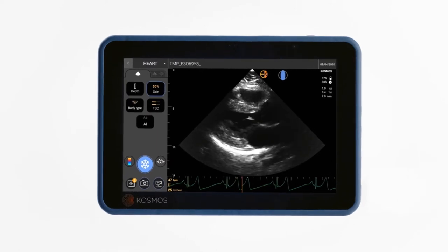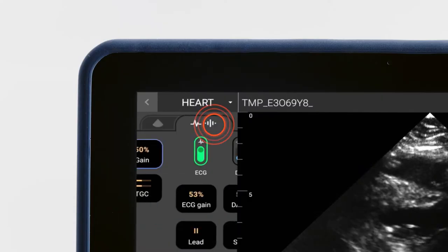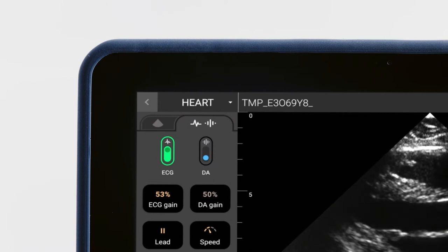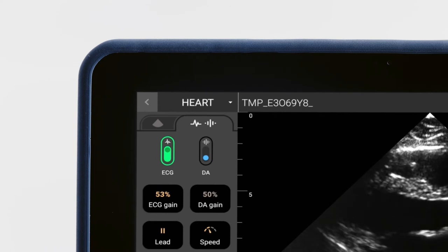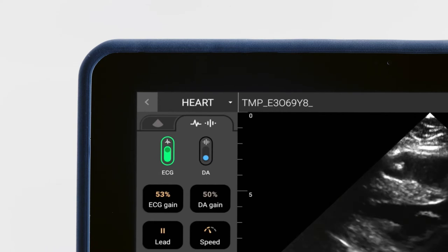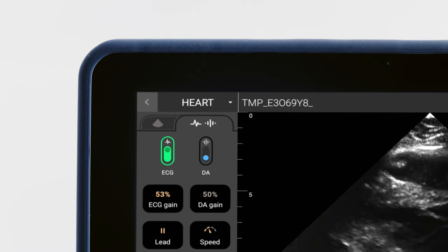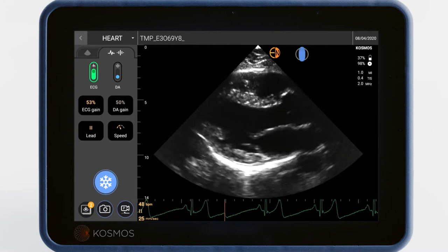Now let's turn on the ECG and auscultation features within the bridge. Tap the ECG and digital auscultation tab to get started. You'll notice that the ECG toggle is already selected in green — it automatically turns on when the ECG leads are connected to the magnetic port.